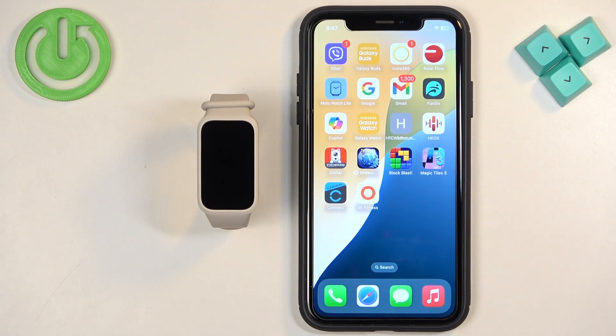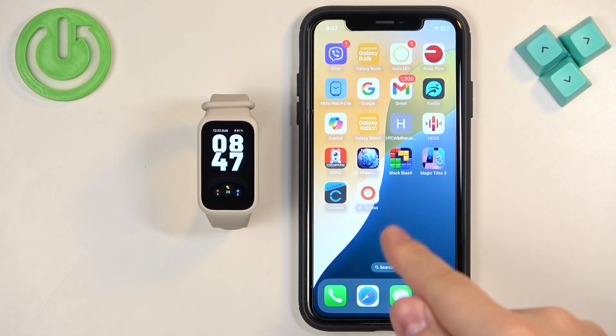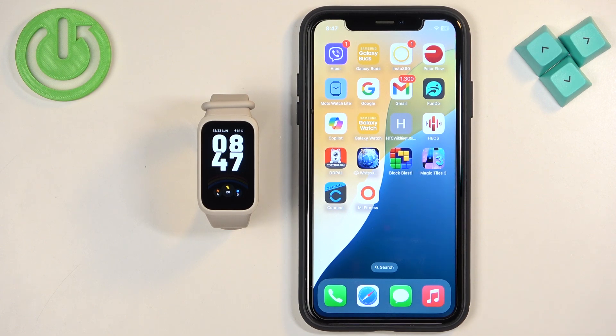Before we start — if you want to receive notifications from your iPhone on your SmartBand, your band needs to be paired with your iPhone via the Mi Fitness application. Once the devices are paired together, we need to make sure that the required permissions are allowed for the Mi Fitness application to send notifications to your band.